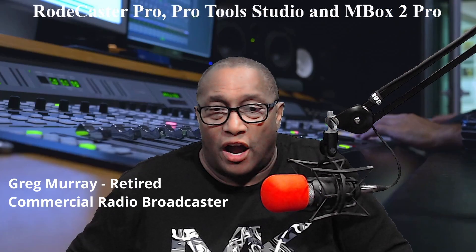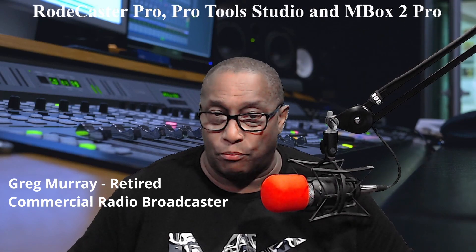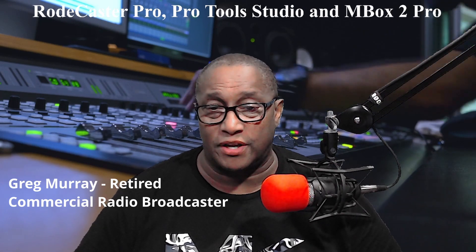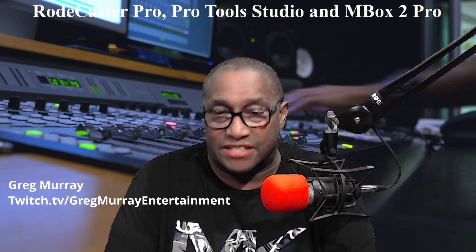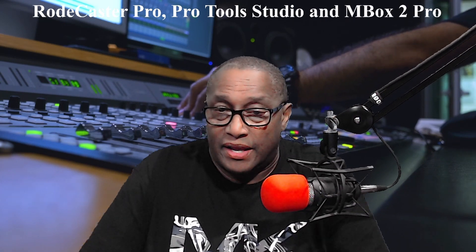I'm Greg Murray, a retired commercial radio broadcaster with over 40 years of experience in Portland, Maine, Portsmouth, New Hampshire, Grand Rapids, Michigan, and Chicago, Illinois. As a DJ, I stream live on twitch.tv/GregMurrayEntertainment.